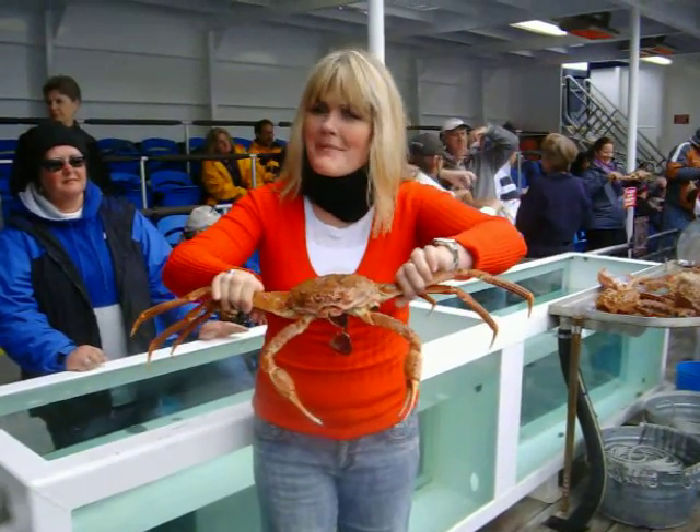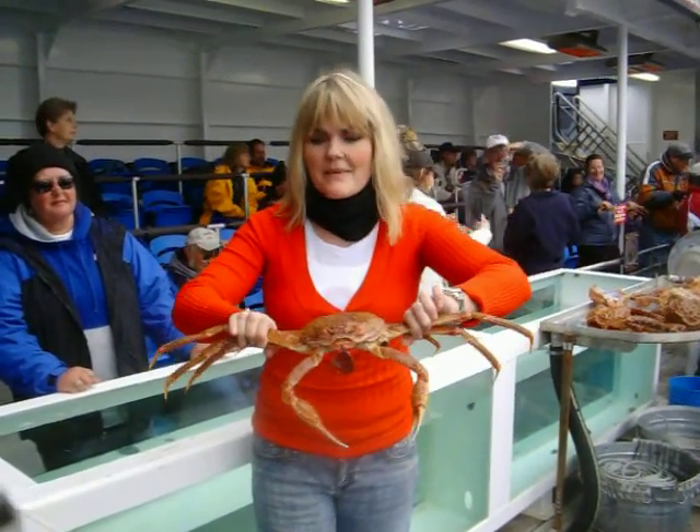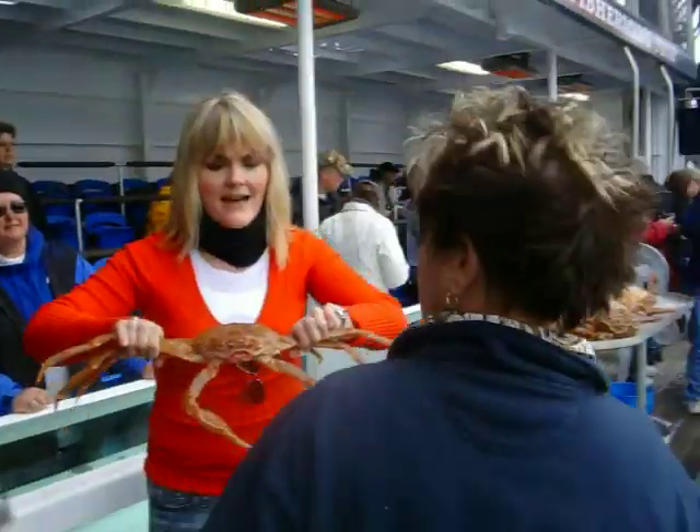Come on out here. Come here. What else am I needing to know about this crab? What else are you needing to know about this crab?